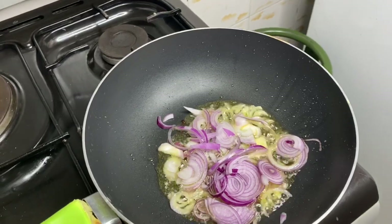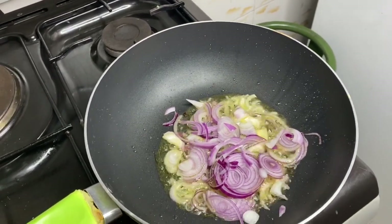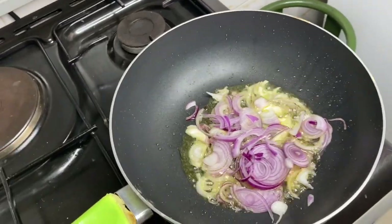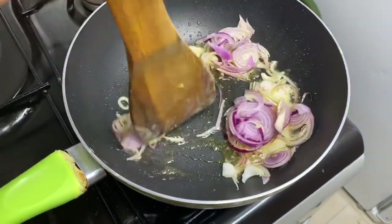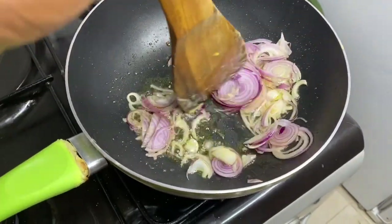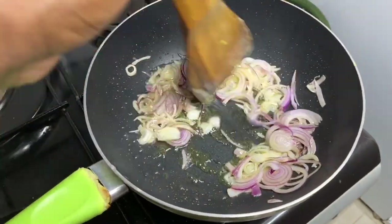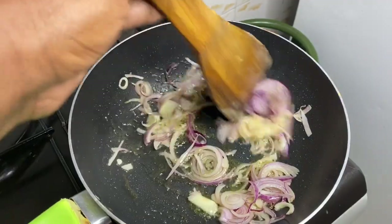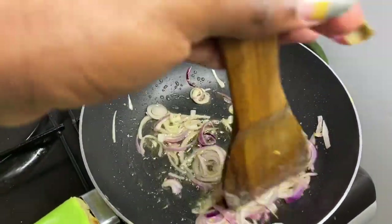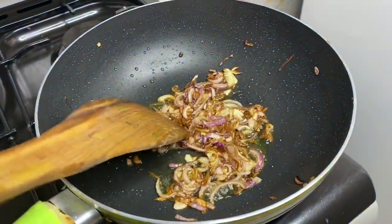Share your thoughts down there and let me know what you think about the whole meal, and if you're going to try it. Sauté them and then leave them to get ready — by getting them golden brown. This is what I mean by golden brown, not black.